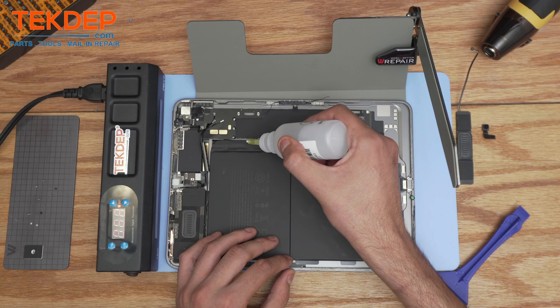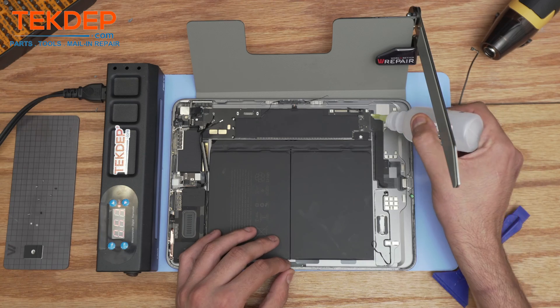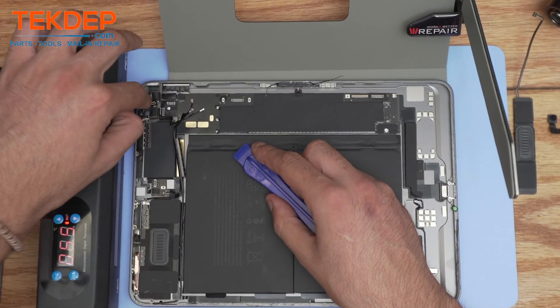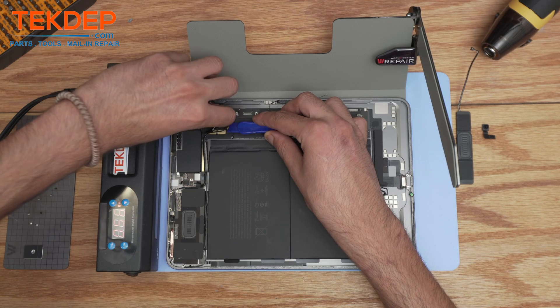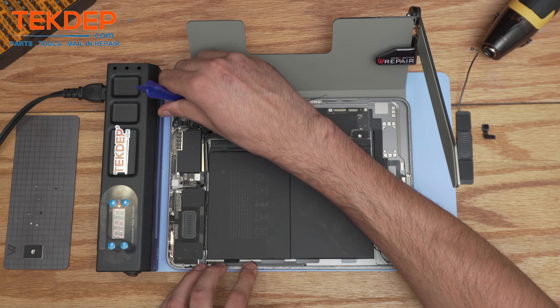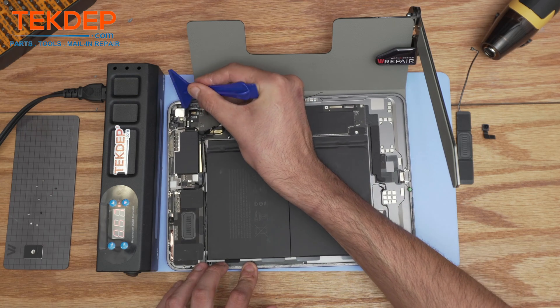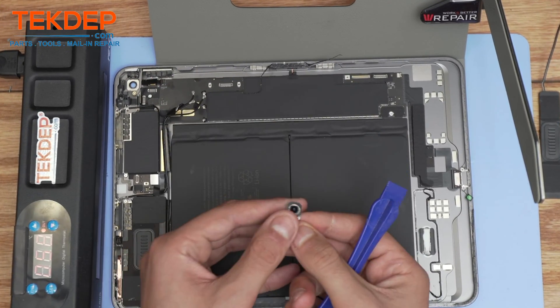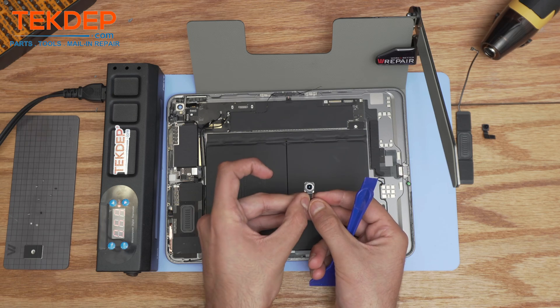For the motherboard, it's always good to apply a lot of isopropyl alcohol because it's heavily glued onto the frame. Make sure you've taken down all the connections, including the very tiny ones — those are the connections for the Touch ID, power button reader. The rear camera is actually slightly glued onto the frame; it should come out. There it is — it's the rear camera, same as the one used in the iPad Air 3.